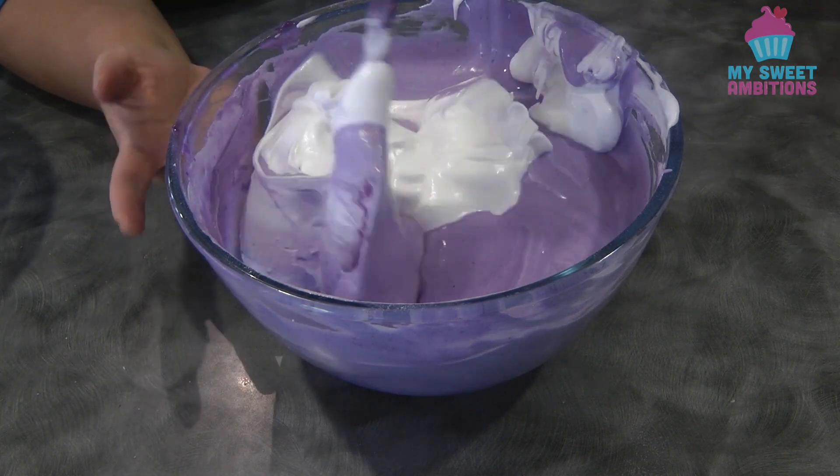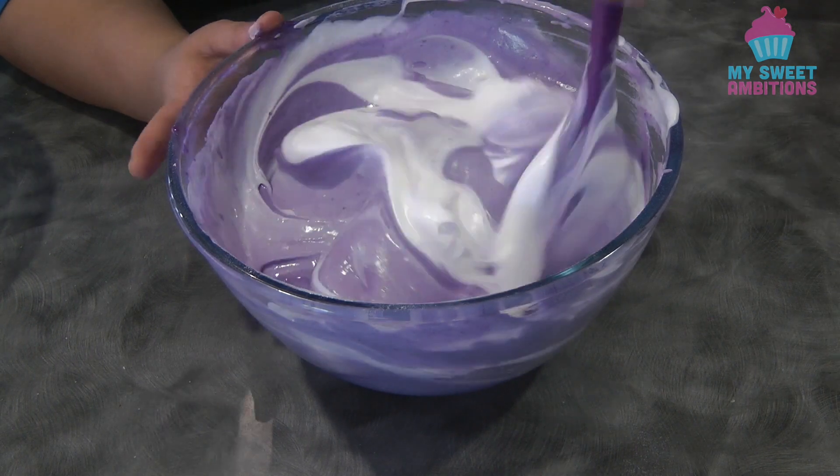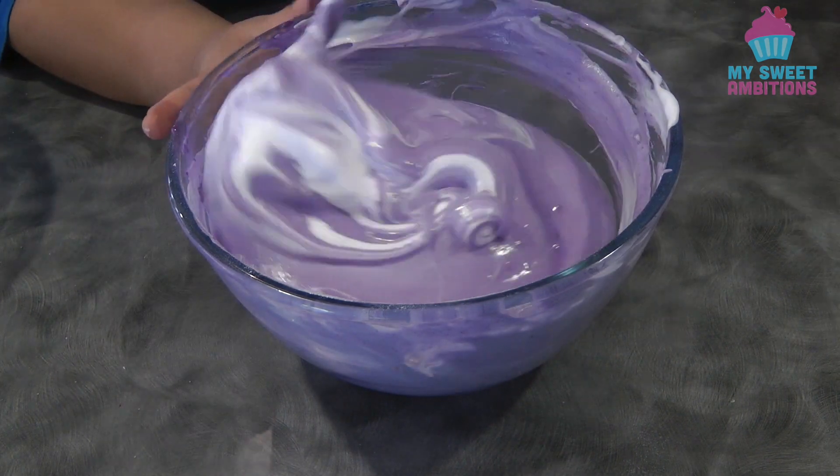This is the last addition of the meringue, so at this point we need to fold this really gently.